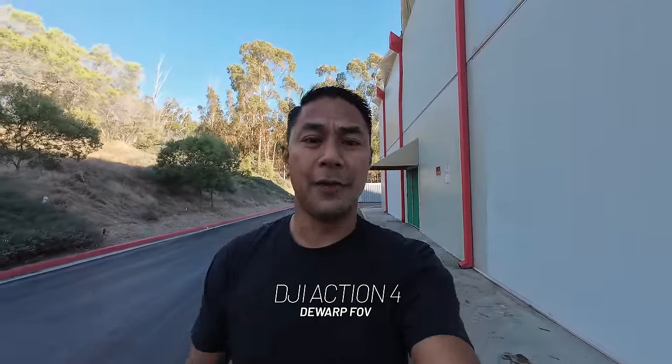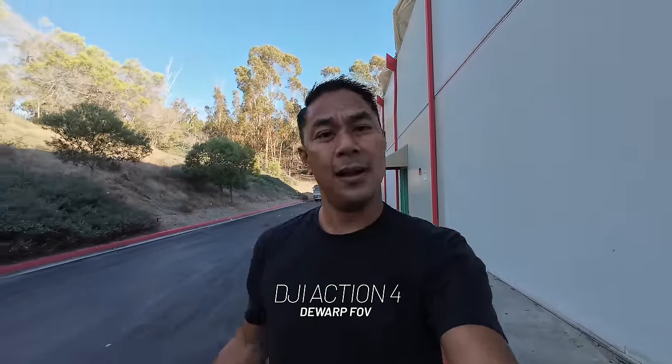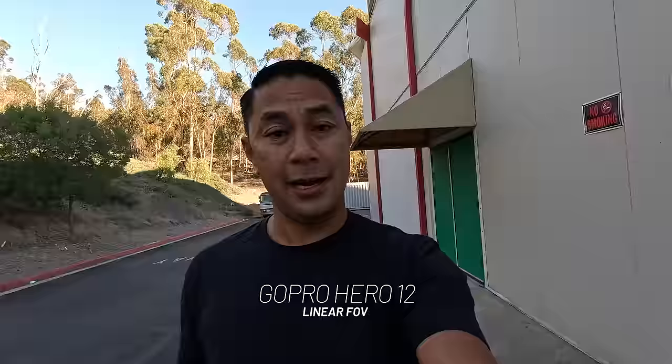So this is the view and audio coming from the DJI Action 4 — these action cameras are really good for vlogging. Switching over to the GoPro Hero 12, we are in linear mode as far as field of view goes. This is coming from the GoPro Hero 12 and right now we are shooting 4K30 on all of the cameras. I do have face tracking on, so even if I'm moving a little bit, you might see the camera move with me.